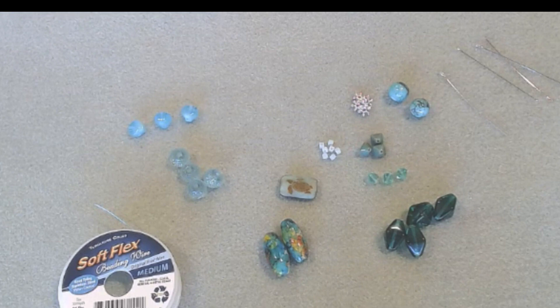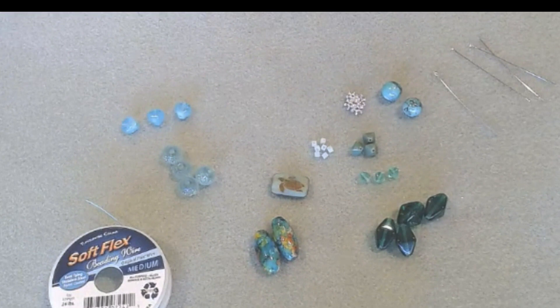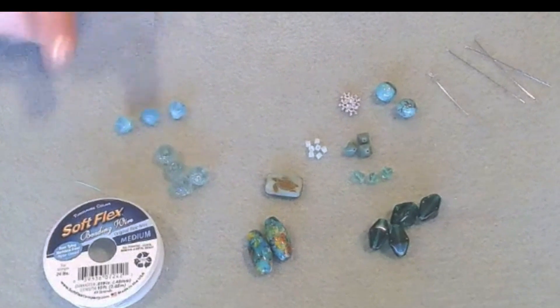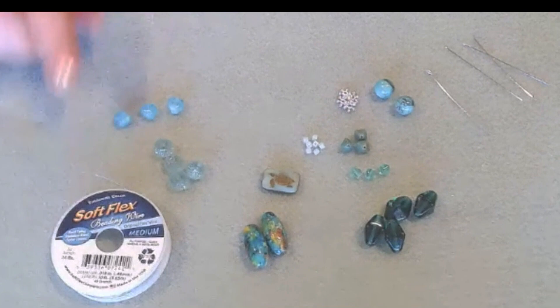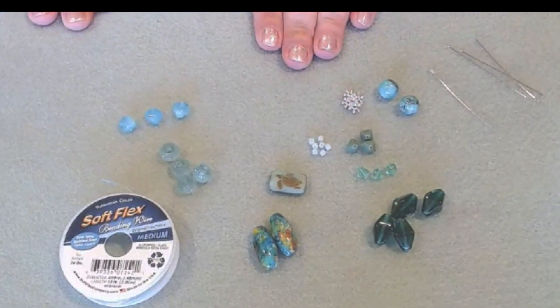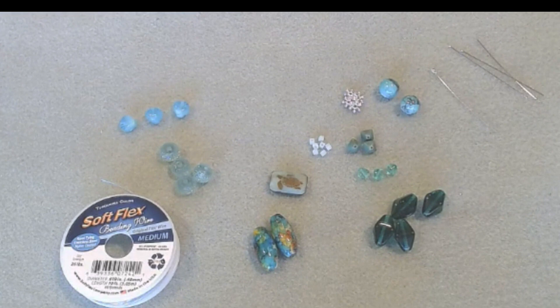You get everything you need to make several projects. These are the beads I have left over from my kit. I'm using the Softlex turquoise wire — they come in so many different colors — and I think turquoise is just the perfect under-the-sea color, as well as their fluorite. And then just some head pins, an eye pin, beads from the Jesse James Beads exclusive bead mix, and some that were exclusive to the kit. Don't forget to hit that subscribe button and like this video so you'll be notified when I upload new videos.